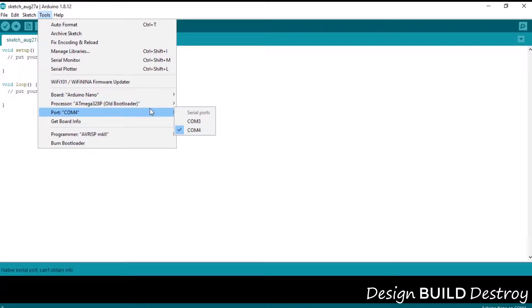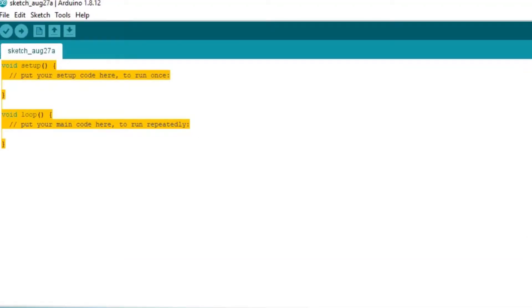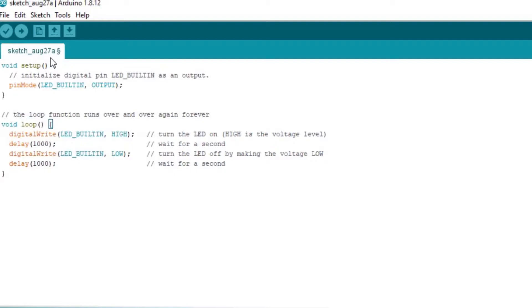Then we'll select our serial port — in this case COM4. We'll load the standard blink test sketch and attempt to upload it to the board. Using the old bootloader, this is a bit slower; the old bootloader transfer speed is only 57k, so it takes twice as long to upload a sketch to the board.